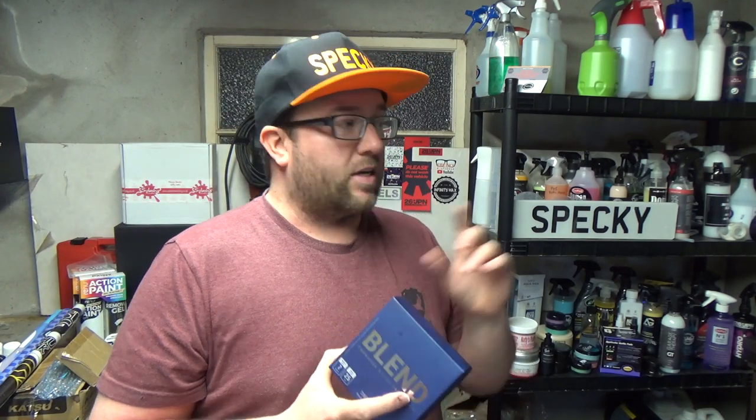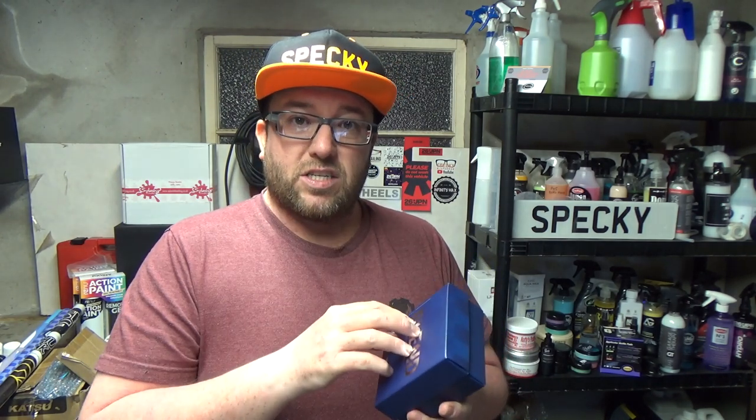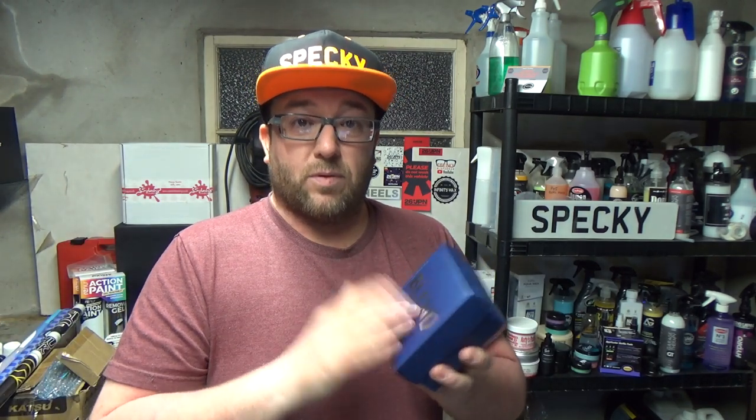Moving on to Blend — this was really nice to use, a little bit stiffer than Native by the tiniest amount. Not difficult at all — I like using this. It went on really well, buffed off very cleanly, and the water repellency was really good. There was also a more noticeable tape line — there seemed to be more gloss going into the paint on the section waxed with Blend compared to most others. Very interesting.